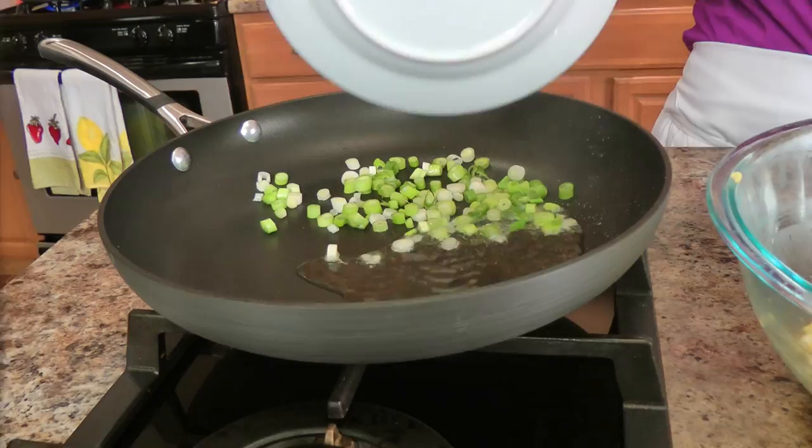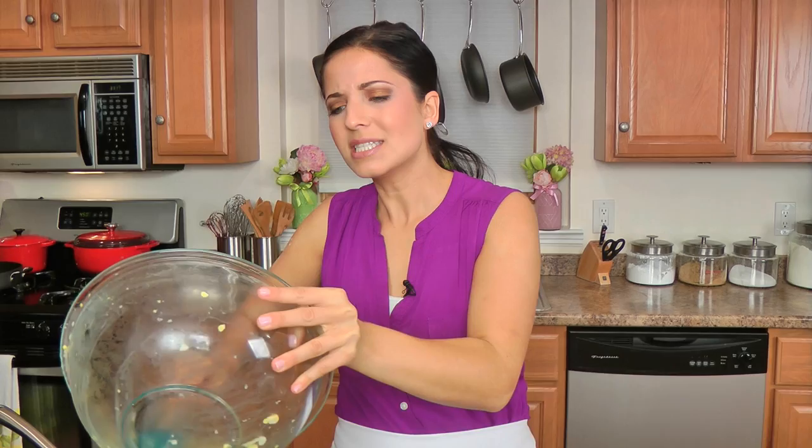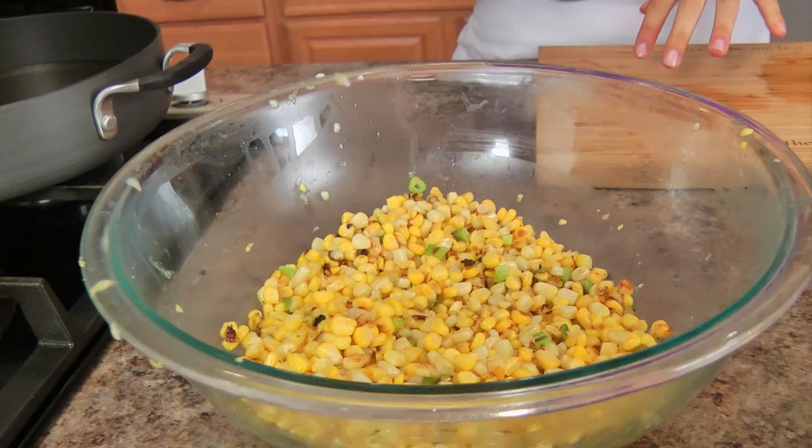My pan is really nice and hot, so I'm going to add in my scallions along with the corn, and I'm going to cook this for just a few minutes until the corn develops a little bit of color and cooks down a tiny bit and those raw scallions lose that really raw bite. I sautéed my corn mixture over medium high heat for just a few minutes and as you can see some of the corn started to develop a little bit of color. I've given it a taste — it's still really nice and sweet and it's got good crunch.